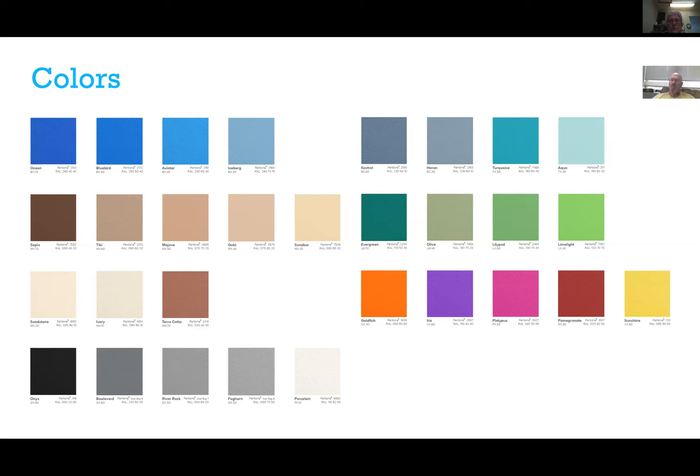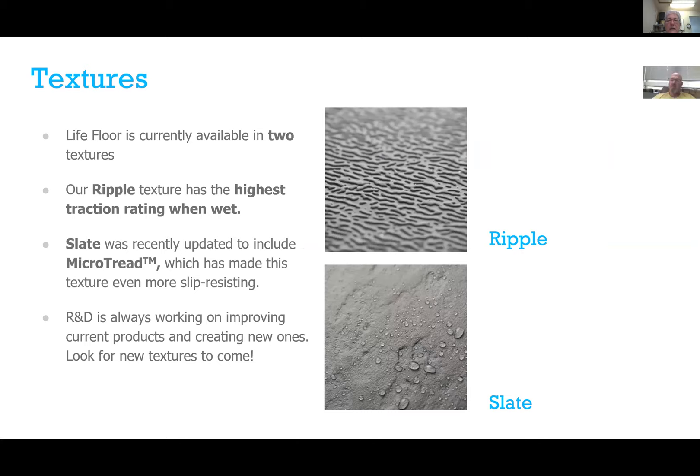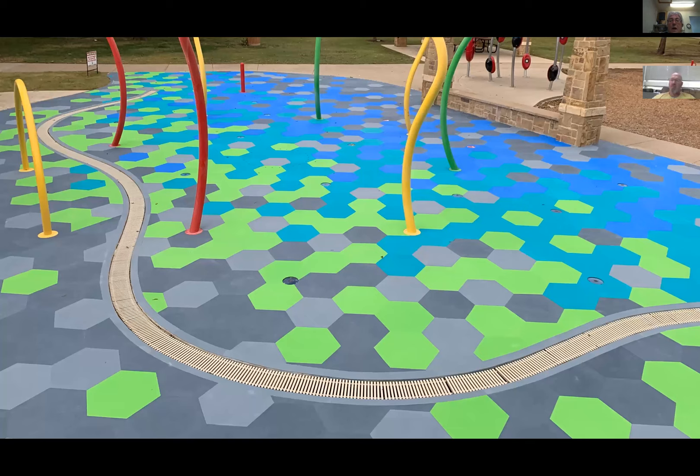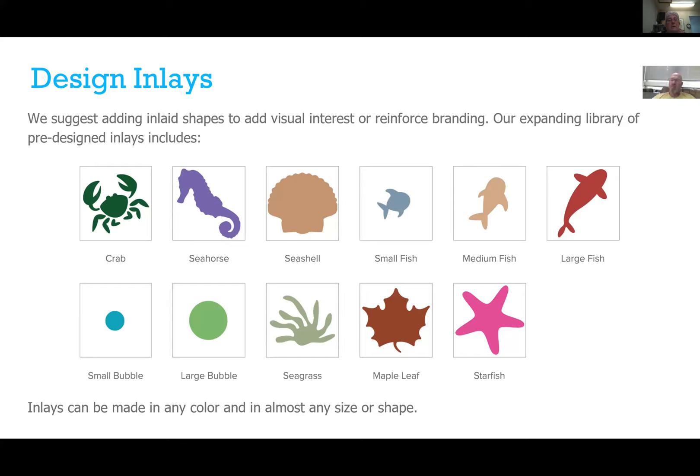We're adding new colors next year. We have two different textures: the Ripple, which has the highest slip resistance rating when wet, and Slate, typically used in locker rooms and changing areas for a more aesthetically pleasing, tile-like look. Ripple is most often used for pool decks and spray pads. Standard shapes are squares, triangles, rectangles, and hexagons — and here's an example of a recent installation in Texas.